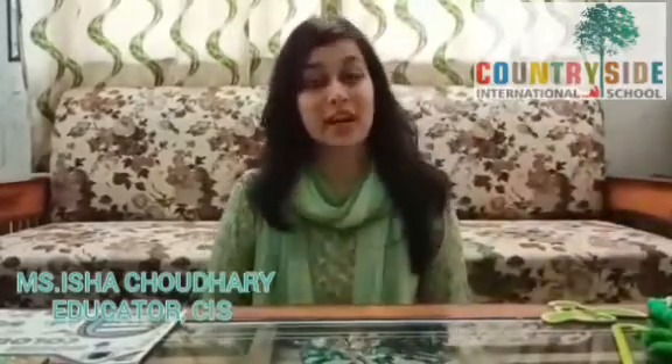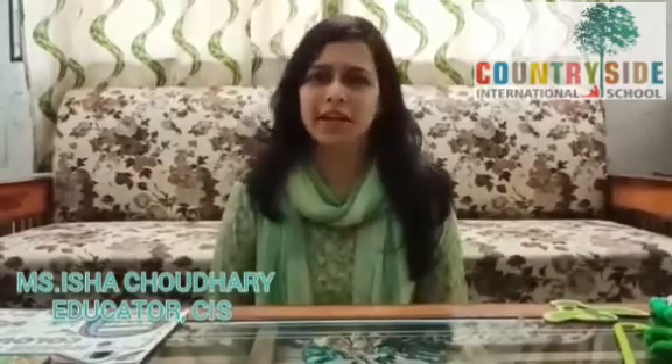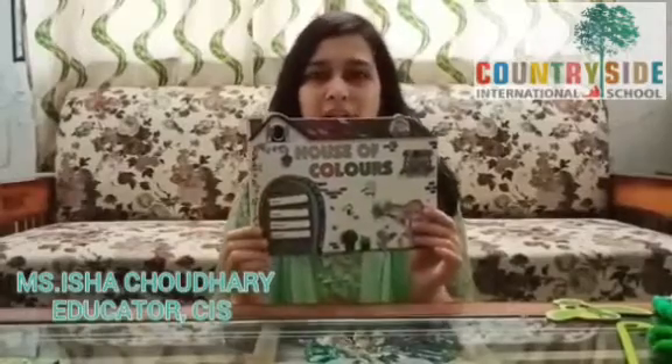So children, I hope you have understood the concept of green color. Now we are going to do coloring. So take out your book, House of Colors, and open page number 5.